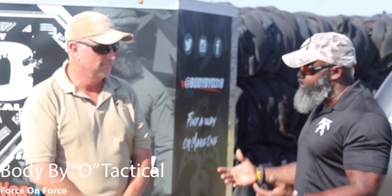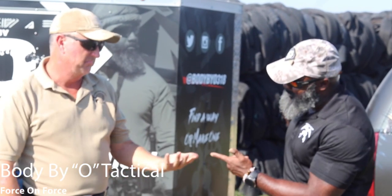Force-on-Force — absolutely. Oftentimes military and law enforcement are privy to this training all the time because it's part of their curriculum, and civilians don't have that opportunity to come out and actually try it. Well, until now.